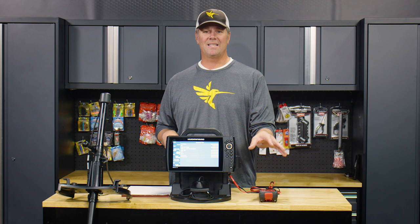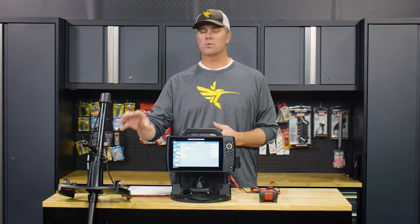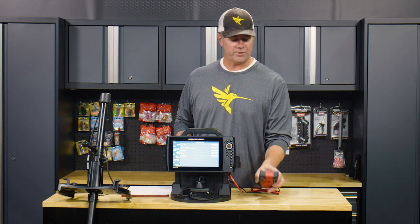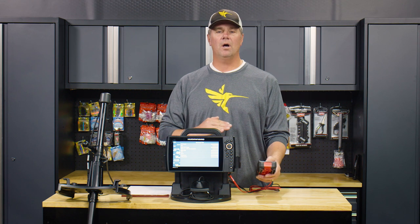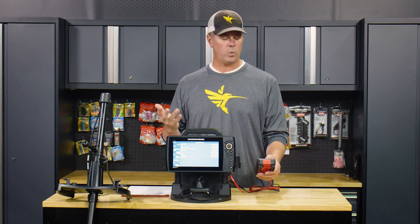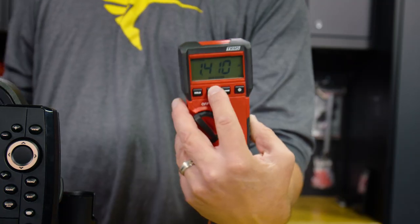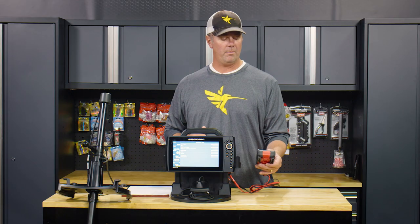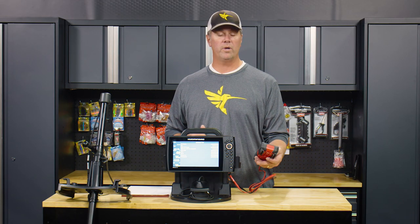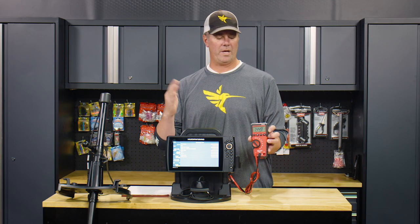To give us some good information about the amp draw as we're running this unit, I've got my multimeter connected here and I've been tracking the minimum and maximum amp draw for about the last 20 minutes as we were setting up this test. On the minimum we've got 1.410, and on the maximum we've got 1.449. That's a pretty tight range, but as you can see it does fluctuate.